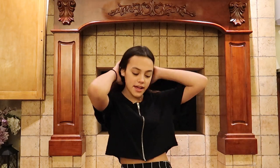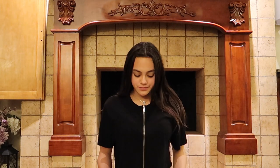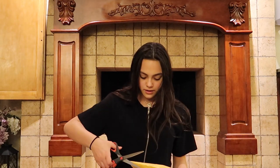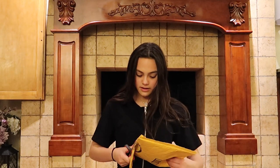Hey guys, it's Sienna. Today I have received a package from Amazon. I'm really excited to open it, so let's see what's inside this package. I have my scissors here and I'm going to carefully open this package.